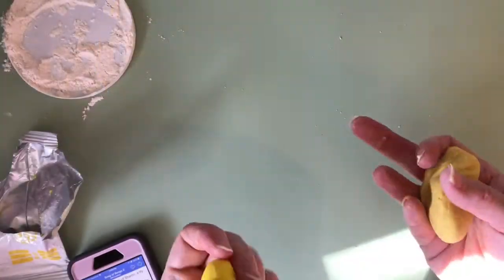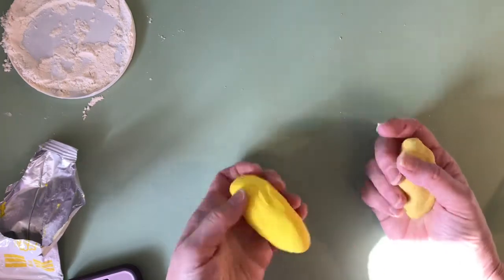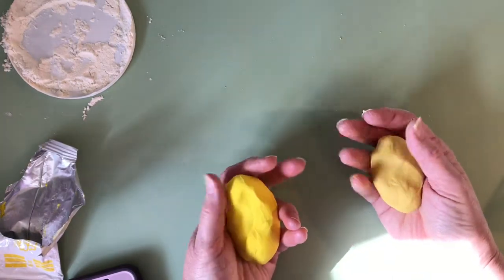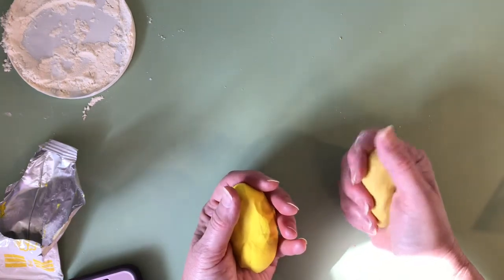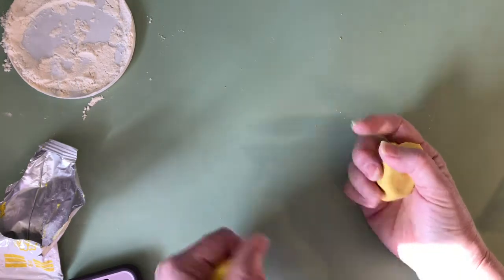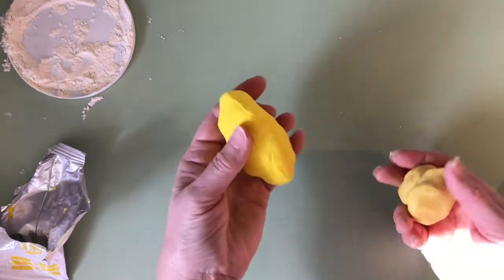I'm going to show you how to make a rose out of clay. Our scripture for today is Song of Solomon, chapter two, verse one: "I am a rose of Sharon, a lily of the valleys." So I'm going to show you how to make a rose from clay.